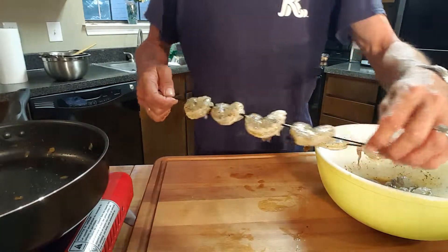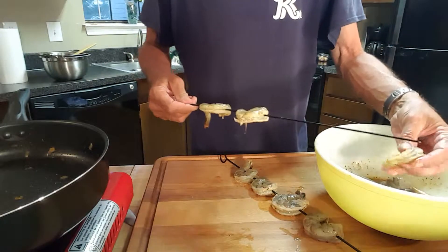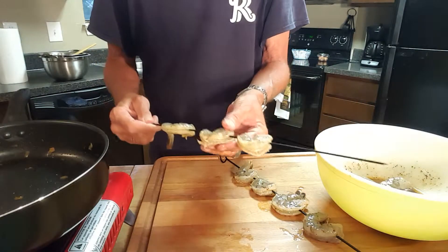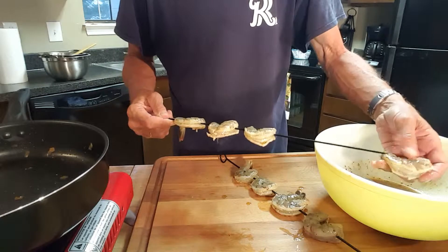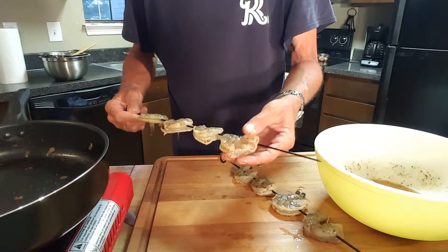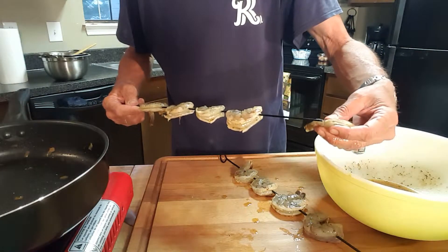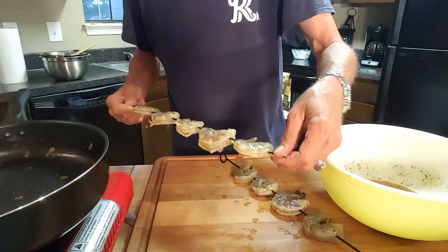We've got our grill firing up outside. I've assembled one skewer — I'm only going to be using nine pieces of shrimp tonight because it's just me and my dog. You can use any kind of skewers you want; I'm using metal ones that are semi-flat, which keeps the shrimp from twirling around when you're moving and flipping them on the grill. It only takes about six minutes on the grill because shrimp don't take long to cook. I've got four on one skewer and five on another, and we'll get these on the grill as soon as it comes up to temperature.